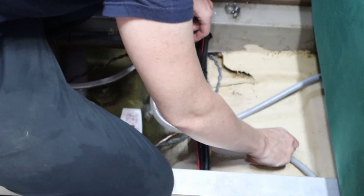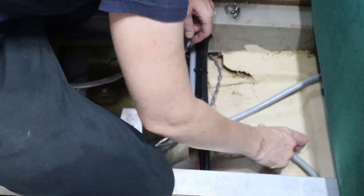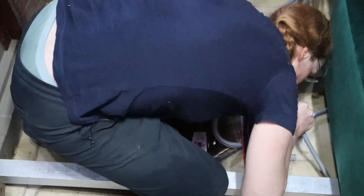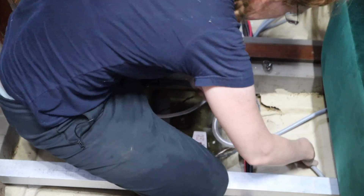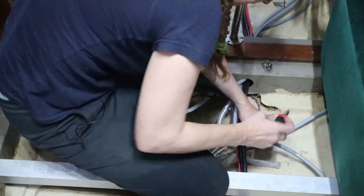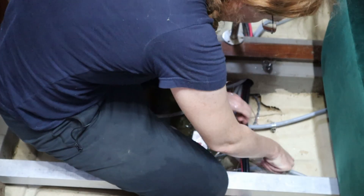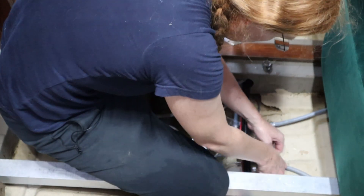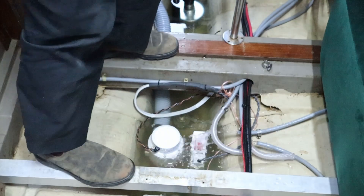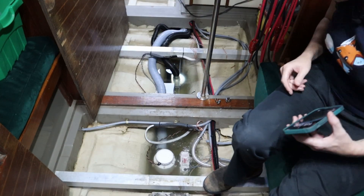Why is... I put five gallons in that front tank. Why are you not coming out? That's well below the bottom of the tank. Do I have a blockage? I must have had a blockage. There we go. Okay, well that's good enough. Let's let that fill up. I want to get the big one under water, and then I'll start the bilges.